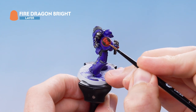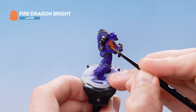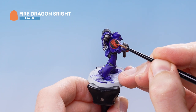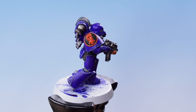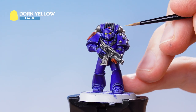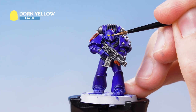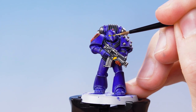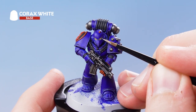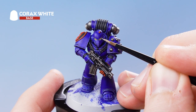With the layer of Evil Sun Scarlet applied, we're going to use Fire Dragon Bright and Corax White to pick out all the edges of the red details. With that stage complete, we focus on the eye lens using Dawn Yellow to pick out the lower edge, then use Corax White to do a small dot highlight in the top far corner.